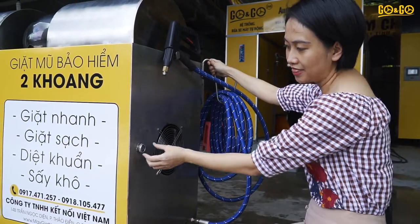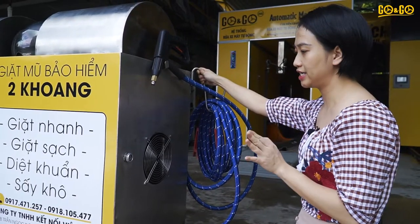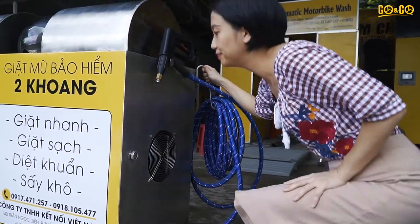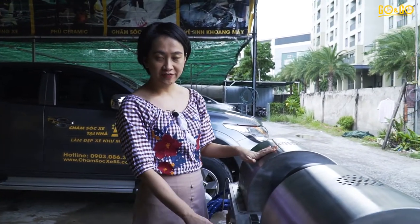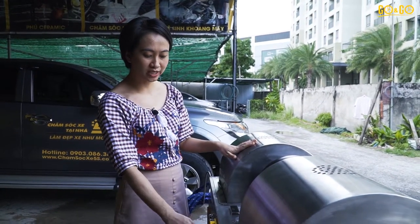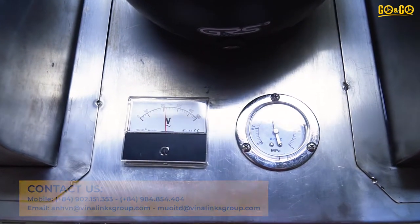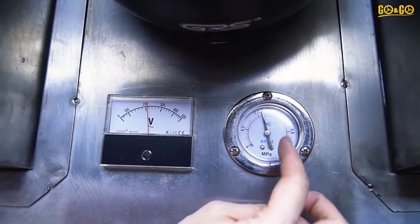The machine has a water inlet hole. Before using the machine, we have to fill up the tank with water through the water inlet hole. Now let's see how the machine works. You can see the big one here — we will turn on the machine by switching on the button. We have to wait about 10 minutes until the pressure reaches 0.4 to 0.6 MPa.